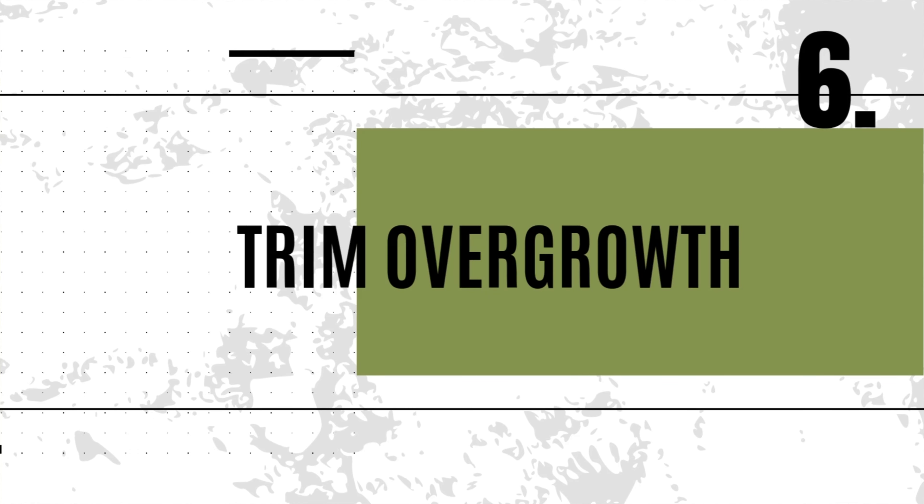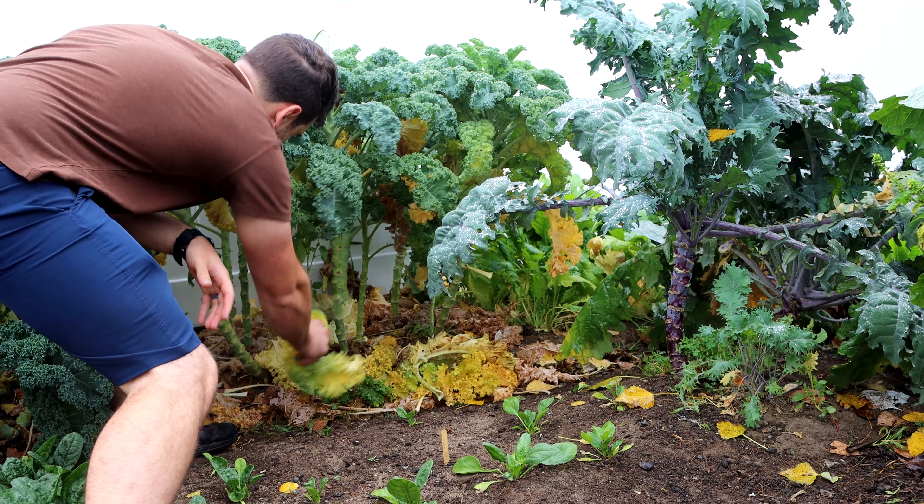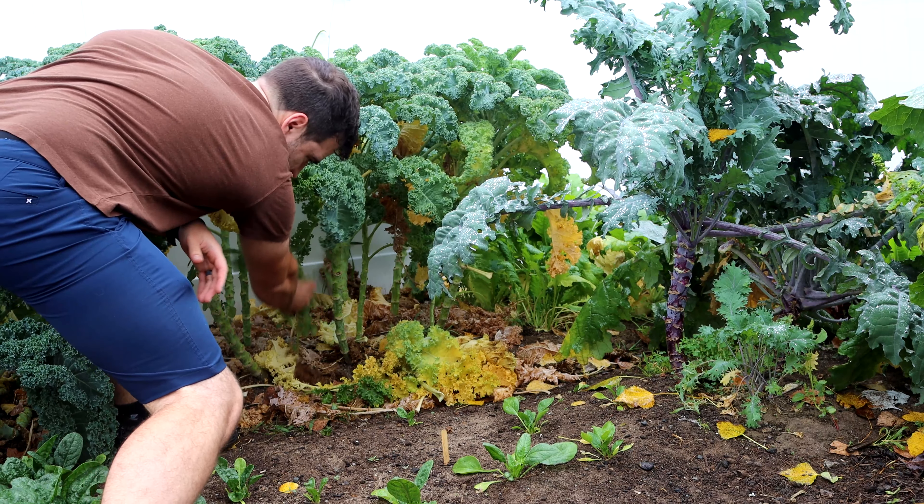Reclaiming your garden also means it's time to harvest those ripe veggies. Regular harvesting keeps your garden productive and prevents overgrowth from taking over. Trimming overgrowth or dying leaves is key to maintaining a healthy garden — it improves air circulation and sunlight to healthy leaves, which helps prevent disease and keeps your plants thriving.